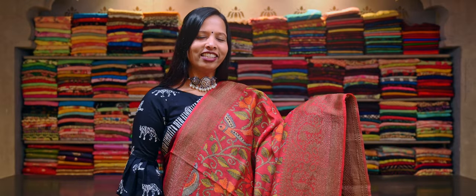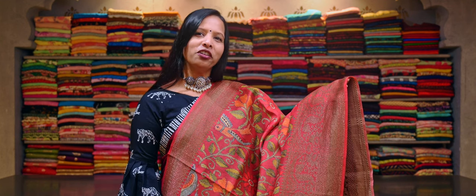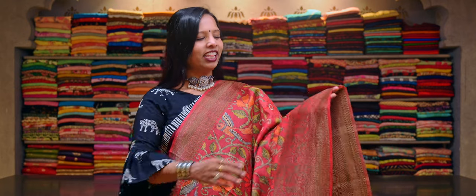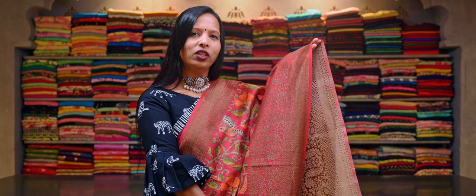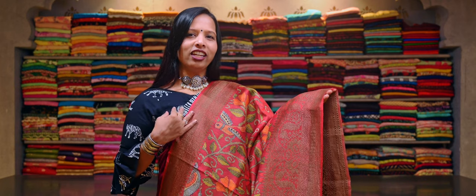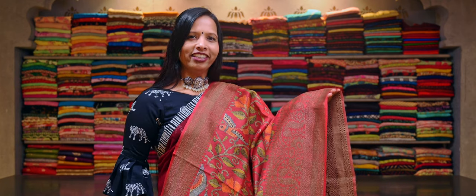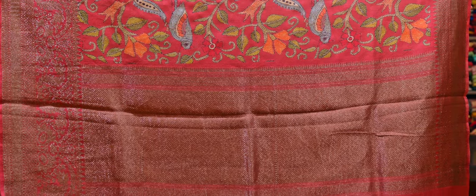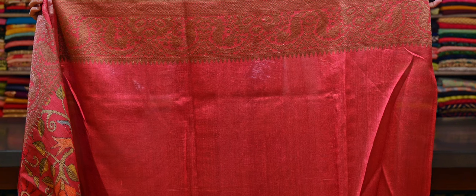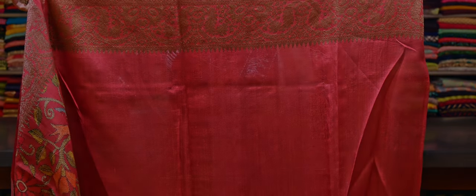Here's a dark peach colour pure tasar silk saree with a kantha stitch work print running throughout the body. And this has an antique Banarasi big border with a woven zari. And on the other side, you get a small antique woven zari border. And here is the antique zari rich woven pallu. This saree comes with a dark peach colour pure tasar silk blouse with an antique woven border.